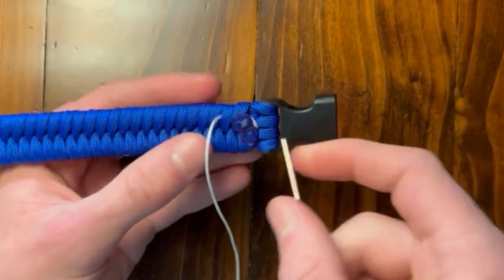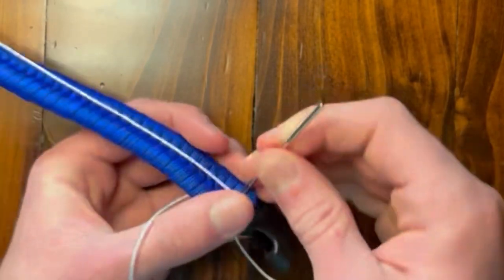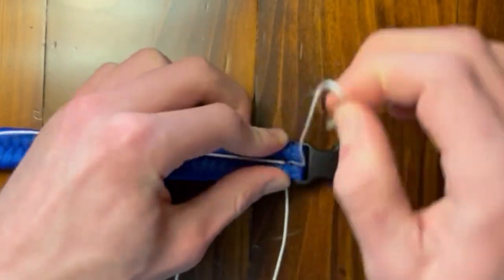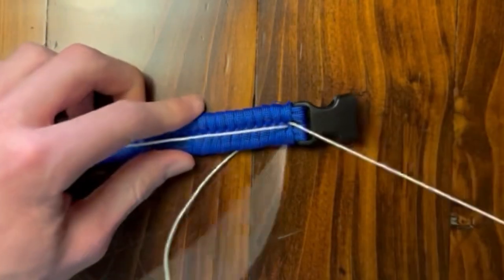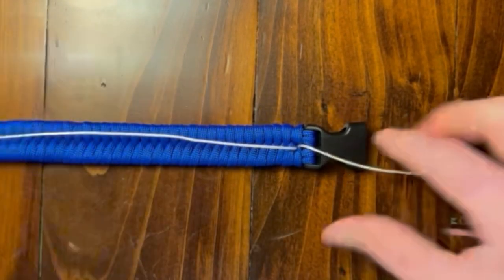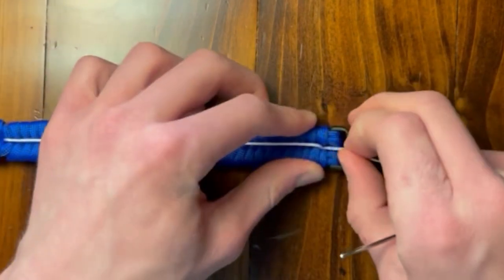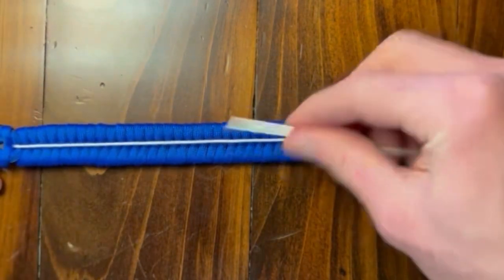So now we're going to take this and we're going to go back down through here again. Once you get back up through here, you want to give it another snug because it might loosen this up some. Just make sure you don't pull this out when you're doing that. So I'm going to pull this up a little tighter. That stayed pretty flat — let's get it just a little tighter.